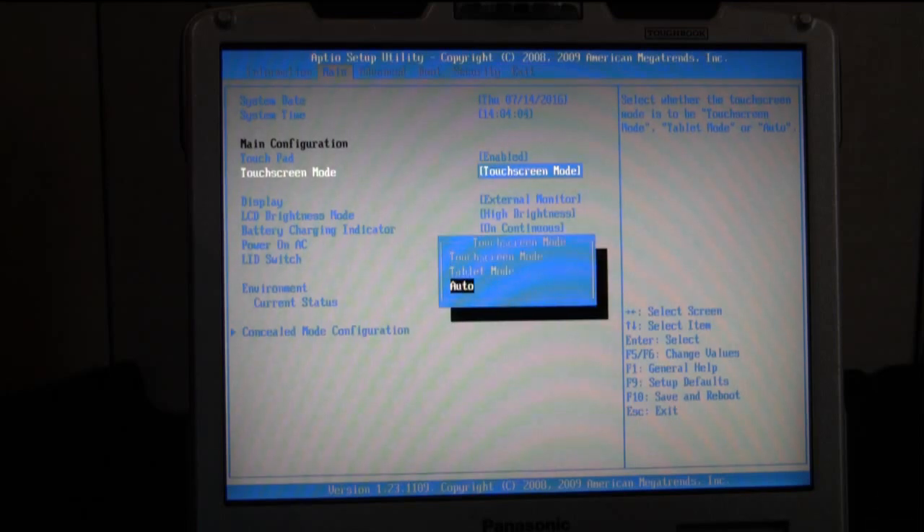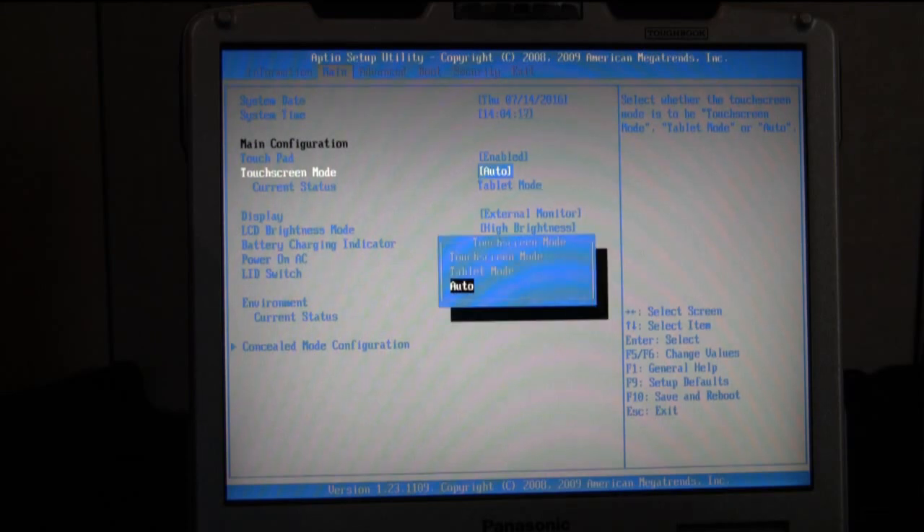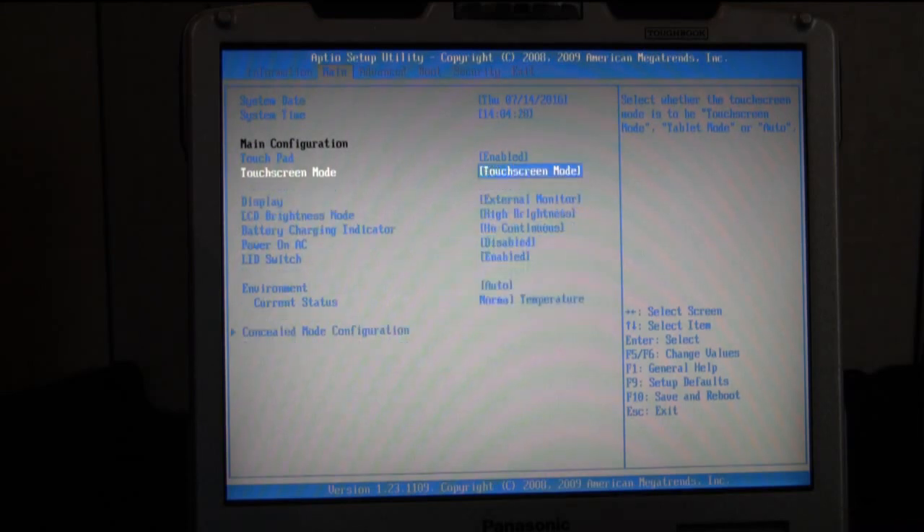If your screen is in auto mode, which is the recommended mode to have your touchscreen in, you'll use the Microsoft calibration, which I'll show you first. If your screen is in touchscreen mode, which some people prefer but it's more suggested to use auto mode, then you'll have to use the Fujitsu calibration tool that comes with the drivers when you download the touchscreen drivers from Panasonic's website.